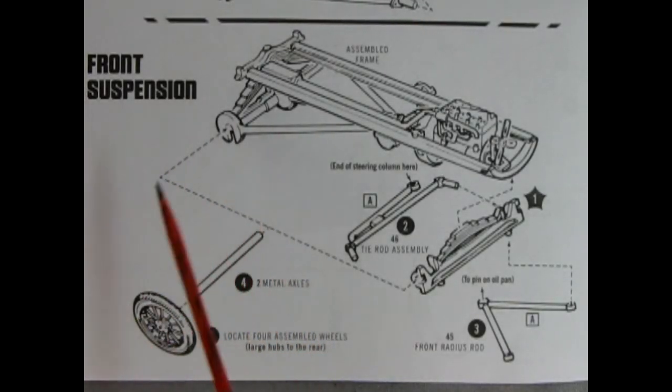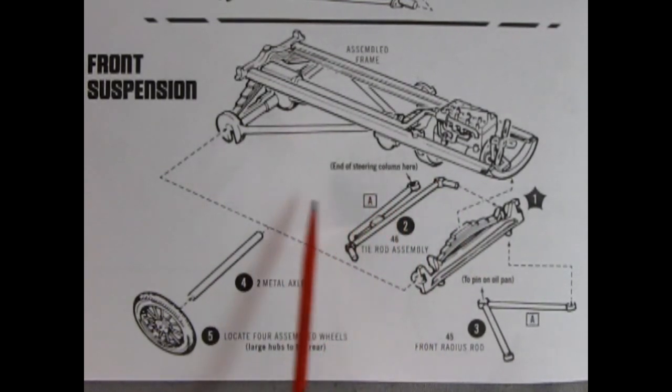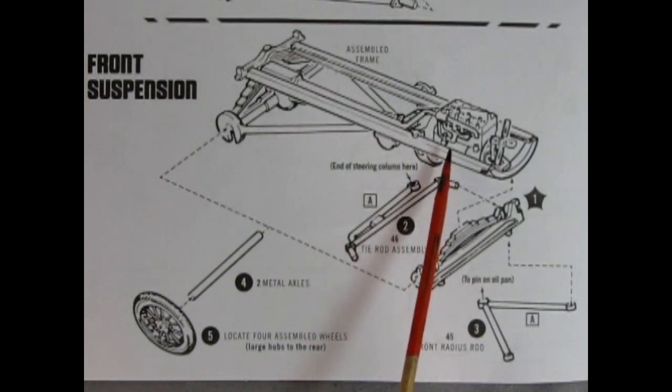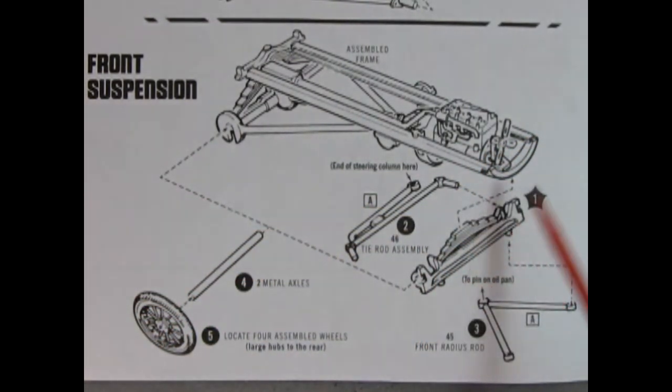We continue the suspension assembly with the front suspension: tie rod, front axle, spring, and front radius rods. The step is to glue the front axle first under the lip, then glue on the tie rod assemblies — one end goes into the steering column in a later step. The front radius rods glue onto little pins underneath, with one gluing to the pin on the oil pan. Once set up, let it sit 24 hours and watch your geometry to ensure everything stays square.